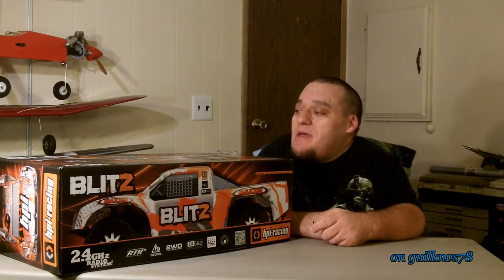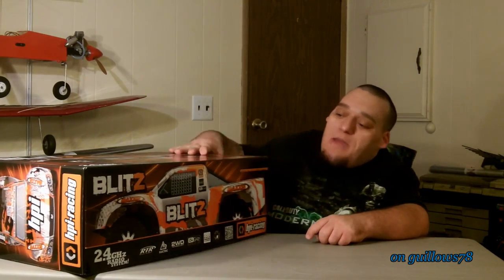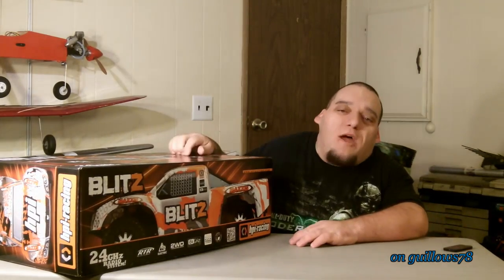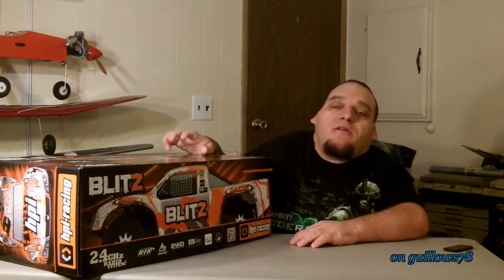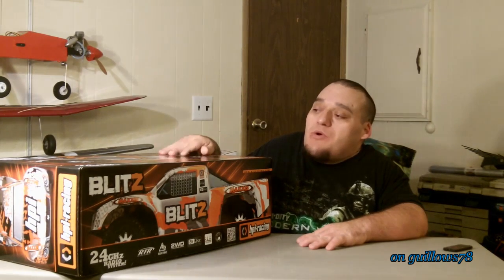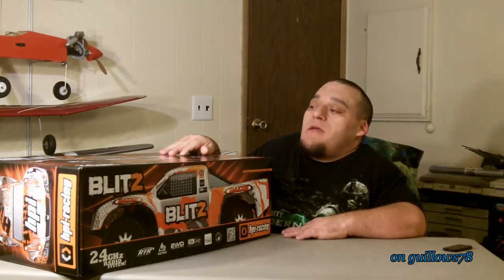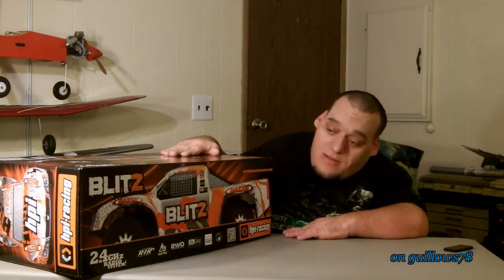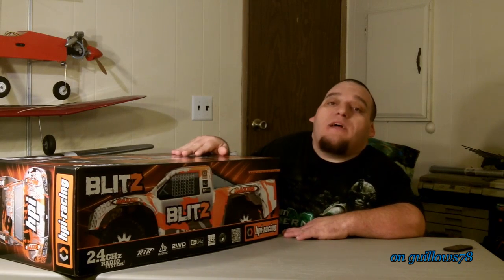But today I'm bringing to you a Blitz — the HPI Blitz. This is actually the second short course truck that I've owned. The first one I owned was a Traxxas Slash. Great truck, but I sold it because our local track had closed. We didn't have a track for a long time. We got a new track that just opened — it's Eclipse Hobbies. So I decided what the heck, go with a new truck, go with one that I haven't tried yet. Today we got the Blitz.